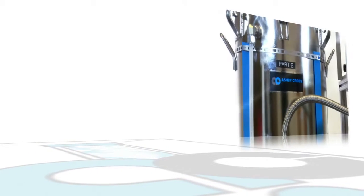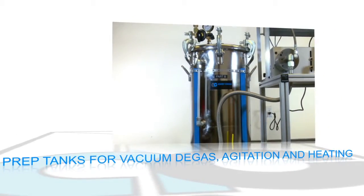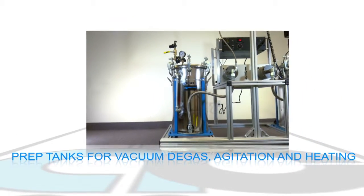Tanks, drums, or totes may be used to feed the GP80 metering assembly. Prep tanks are used for vacuum degas, agitation, heating, and other necessary material preparation.